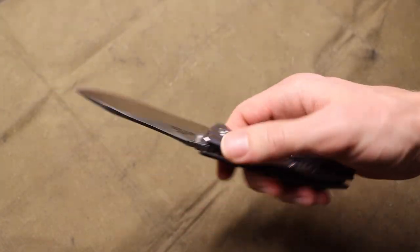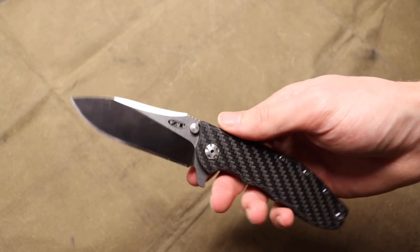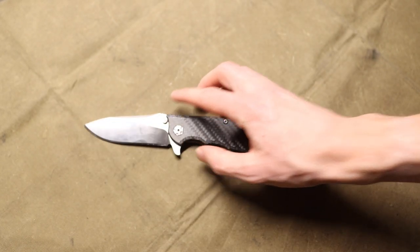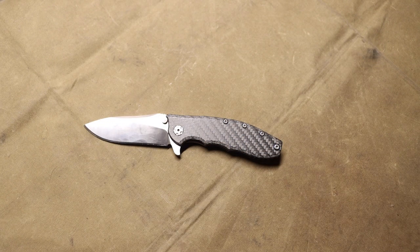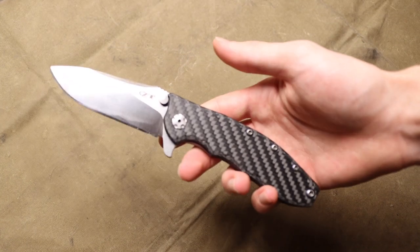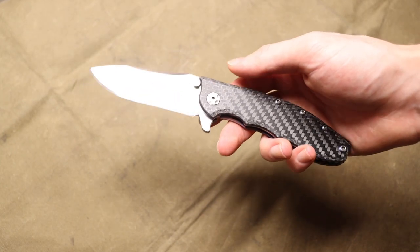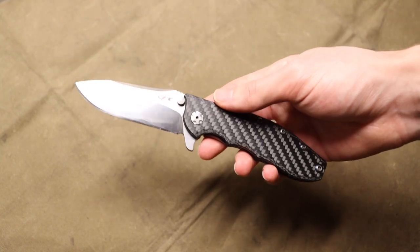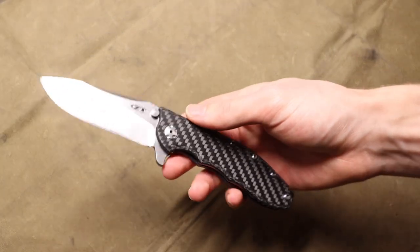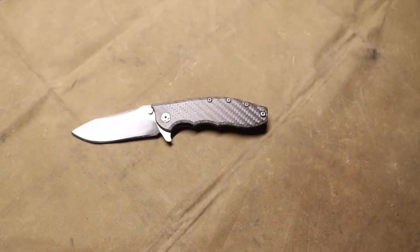Next up, and similar in mindset to Emerson, is going to be Zero Tolerance. I threw Zero Tolerance on this list for a few reasons. The best point about ZT is that, similar to their family brand Kershaw, ZT works with a ton of manufacturers and companies — such as Hinderer, Emerson, and many other designers and knife manufacturing companies — to bring you a lot of different designs.